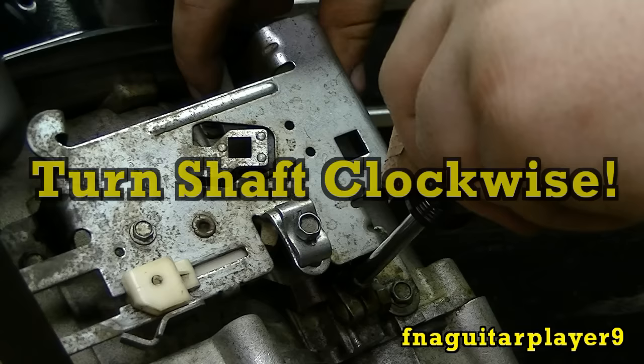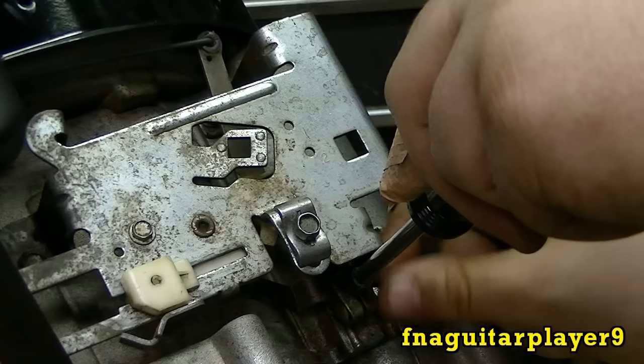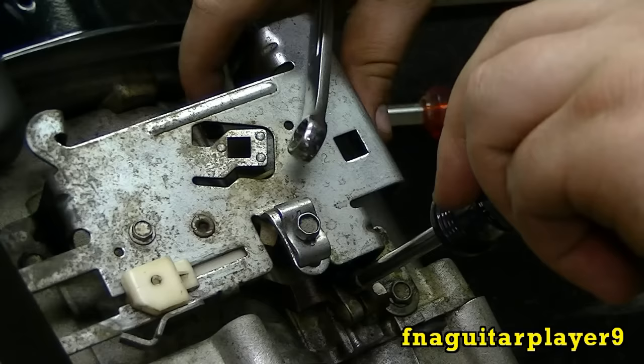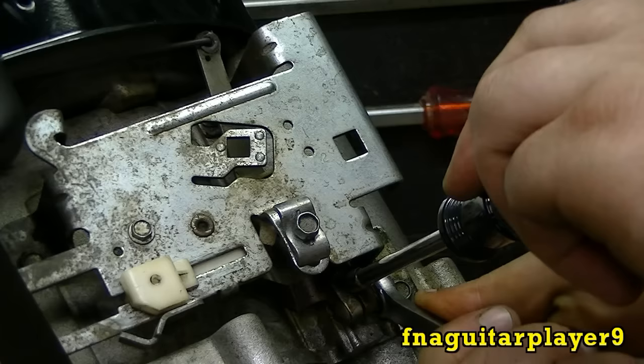You don't want to force it because you can damage the internal parts of the engine by doing that. Once you get it set, try to hold it there. It might be better to have two people — have somebody else hold this while you're tightening it. That way nothing can slip on it. And you just want to tighten this up.